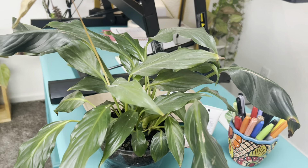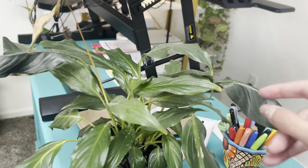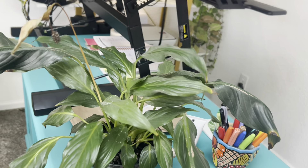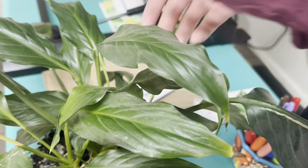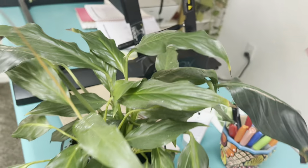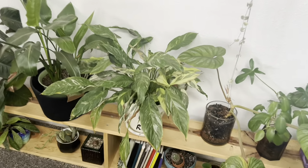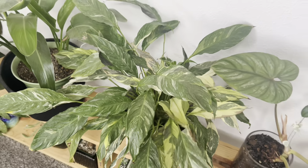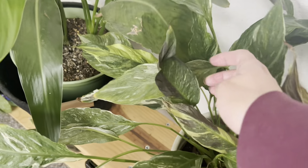The peace lily is still pretty floppy, but a lot of the leaves have perked up. It's so dusty — I need to dust it. We definitely have a little ways to go, probably just drinking up some water and getting rehydrated. This guy looks so much better — a lot more perky, but same thing, probably just needs some time.